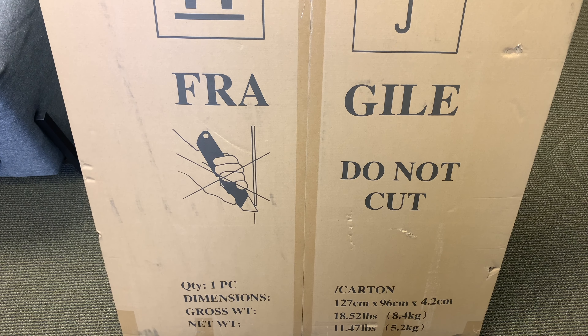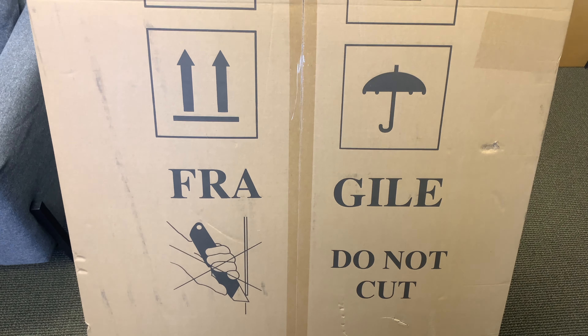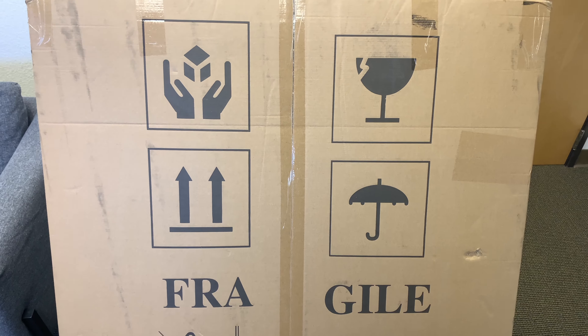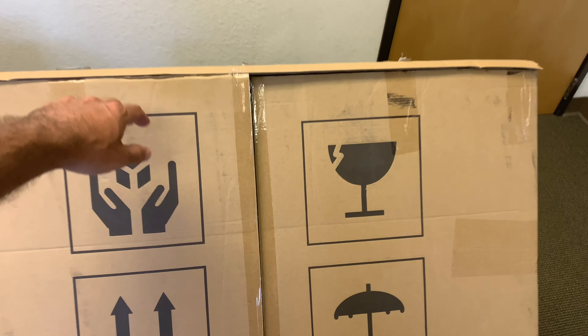It's about 18 pounds, so you might need help holding it up against the wall with someone else when you're initially setting up. It just kind of depends on how you angle it — I was able to do it myself but it was a little awkward.